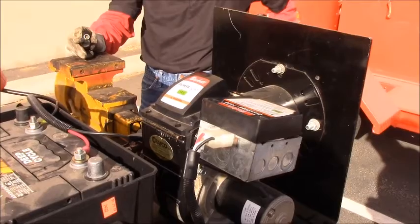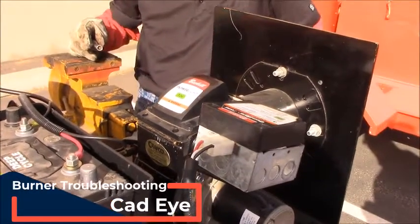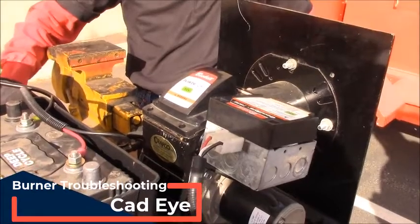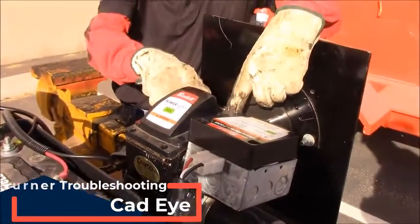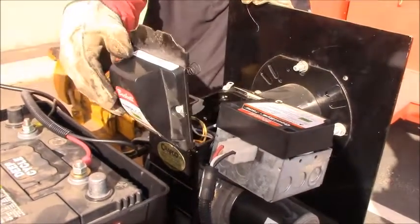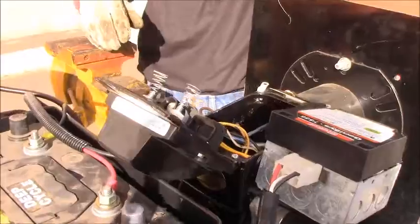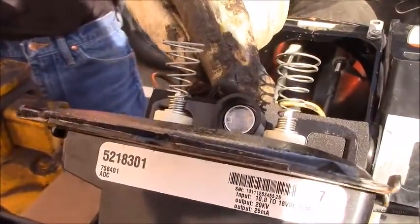On the Beckett burner, your cat eye is going to be located underneath your igniter module. First, you're going to want to loosen the screws and then move the little tabs back, and the module will hinge open. The cat eye is located right between your spring igniters.